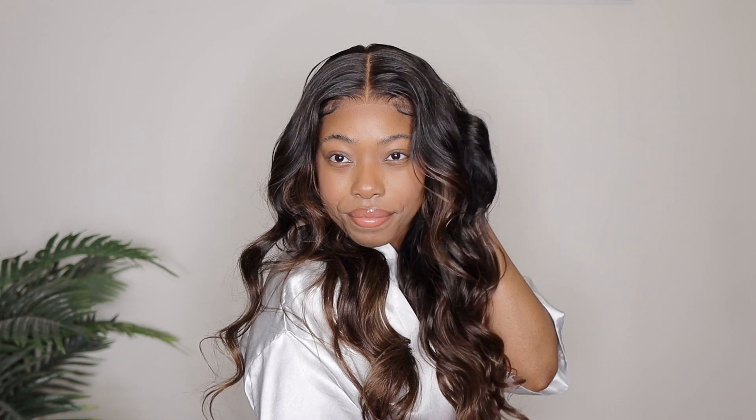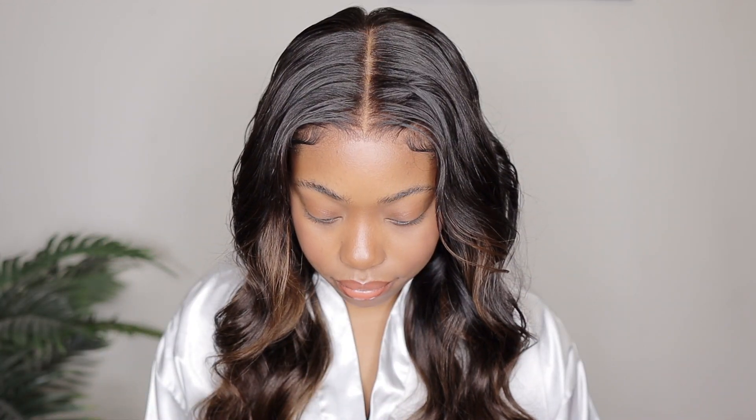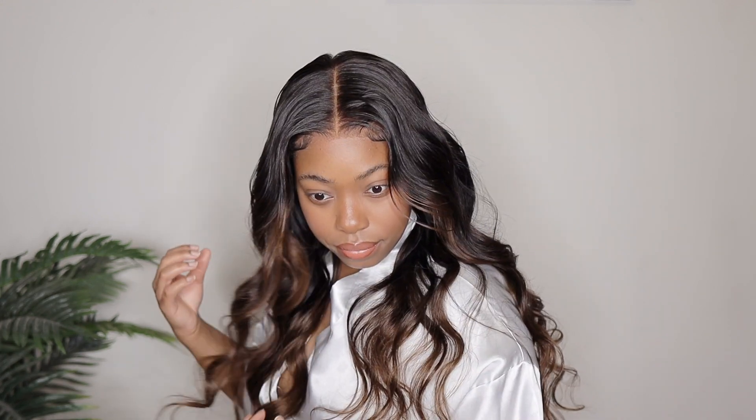I didn't wash her or anything like that — this was a straight out the box wig install. Comment down below and let me know what you guys think about it. I think it's really pretty, and even though she is 150% density it's still giving a little bit of volume, but trust me if it was 180% density this would have looked even more gorgeous. So Unice Hair, I need you guys to make this one 180% density. Make sure you guys check out my description box down below — everything will be listed there including the direct link to this wig. Thank you so much for tuning in, I will see you guys next time.